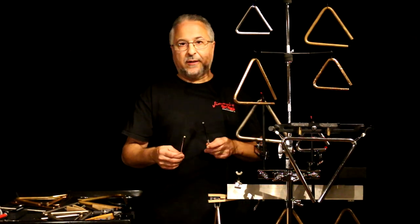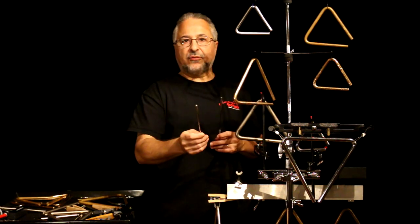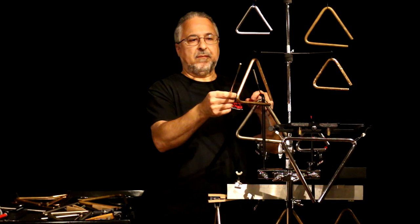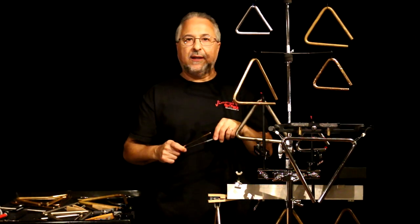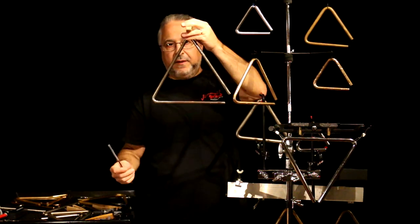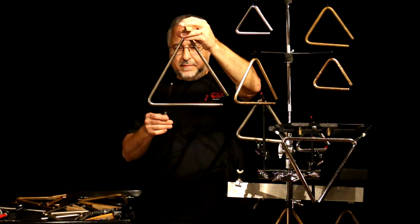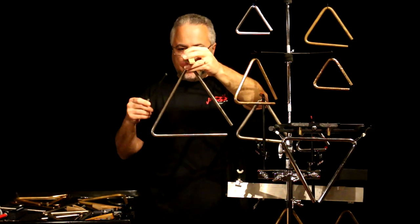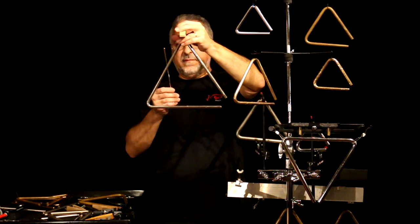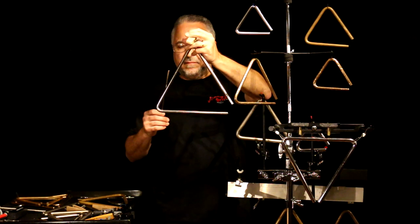If you listen to this Sabian hand-hammered triangle — that's with a brass beater, and this is with the regular Stessel steel beater. The brass beater is a little louder but does have a little more contact noise. Now if we take a triangle like this old Sonar — they don't make these anymore, but if you can find one they're really great for playing Mahler or anything big. It's a very complex, beautiful sound.